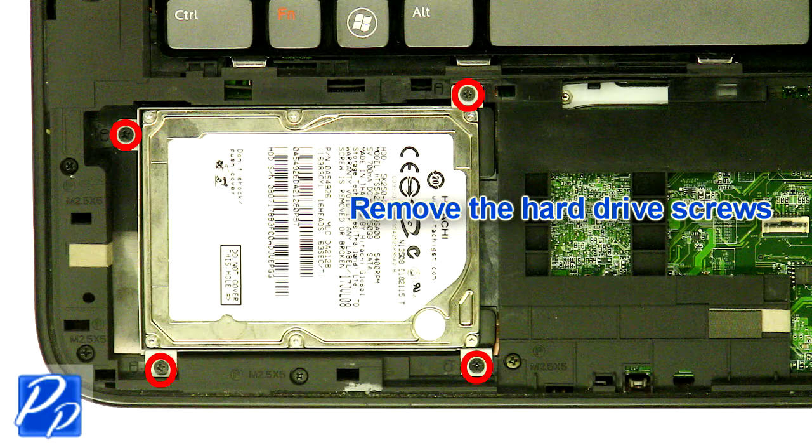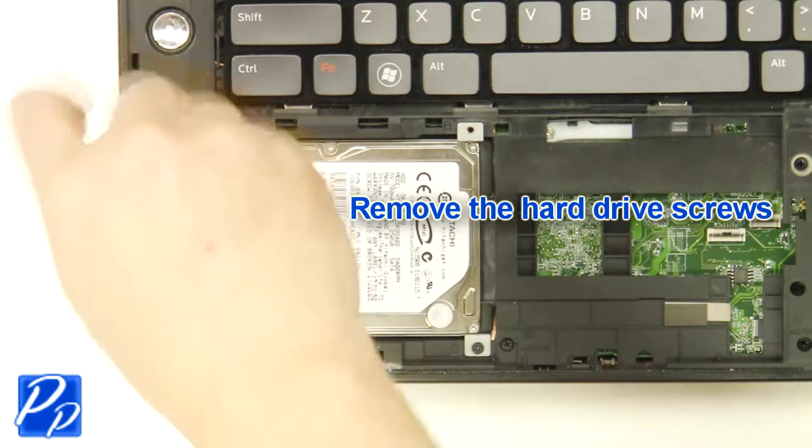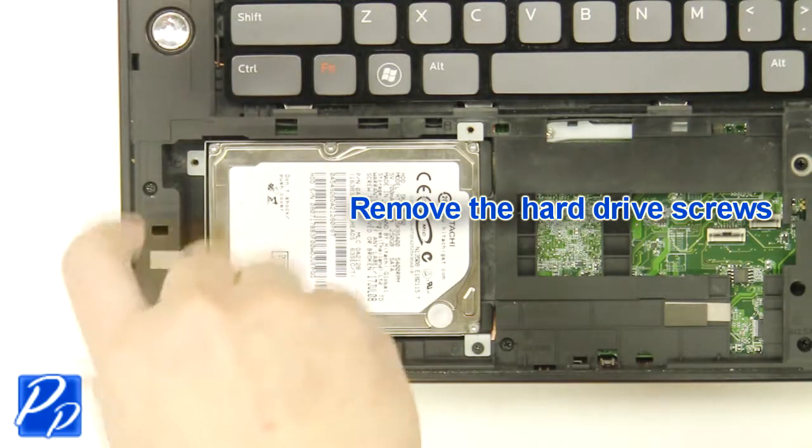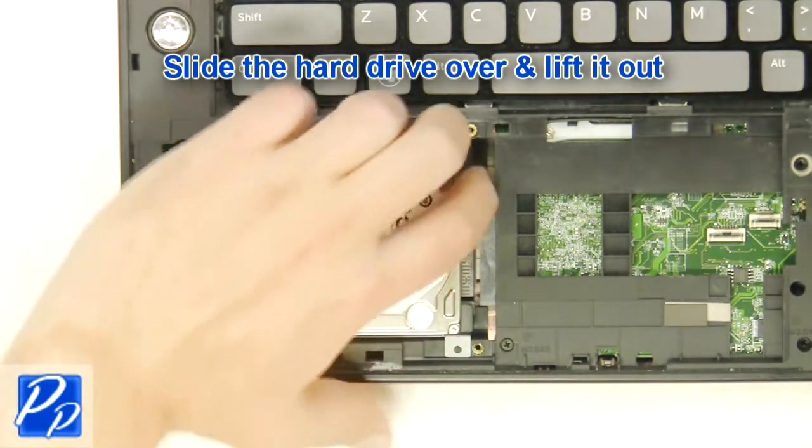Remove the hard drive screws. Slide the hard drive over and lift it out.